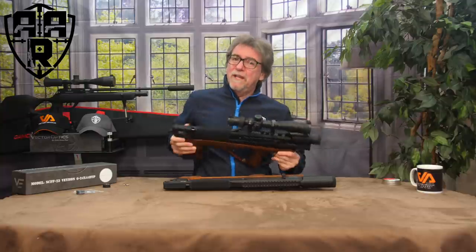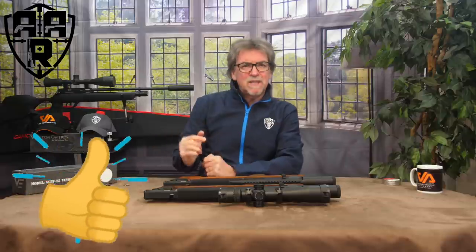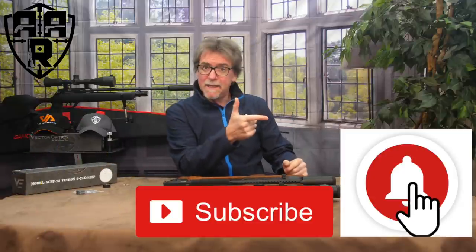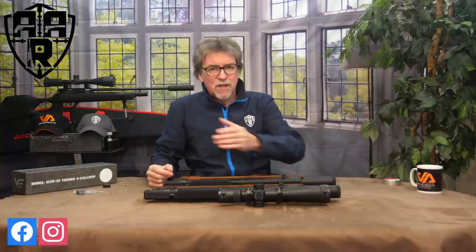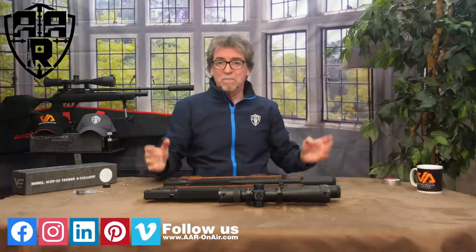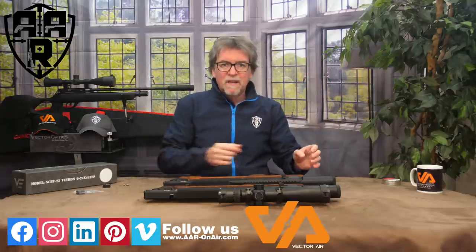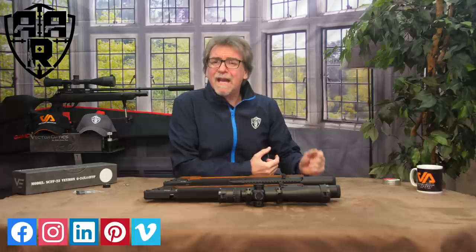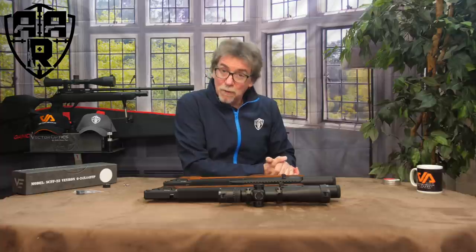Hopefully you've enjoyed this week's review. If you have, please give us the old thumbs up and don't forget to subscribe. Hit the alarm bell to ensure you're told when a new release comes out. Check out the usual sites with blogs, chats, info, merchandise — the whole lot. Remember to stay safe and shoot safe, and hopefully I'll see you next week. Thank you so much for watching.